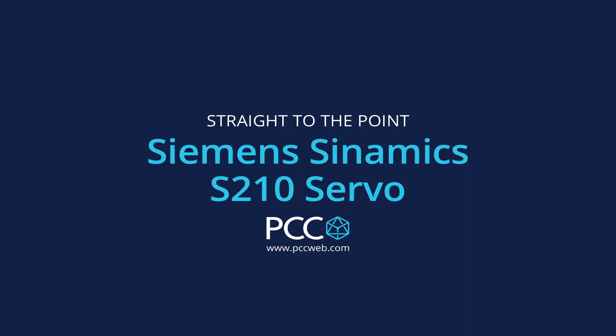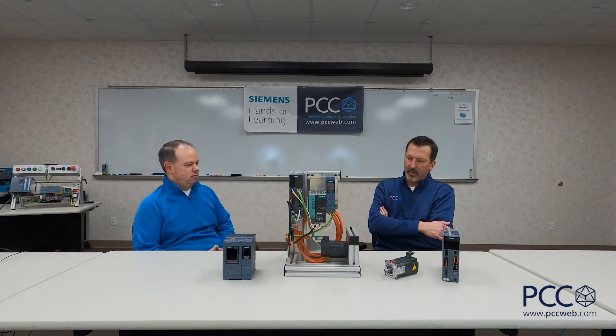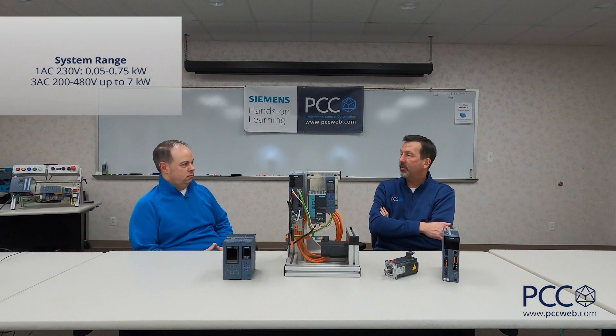Hey John. Rich. What do you got here today? This is the Siemens Cinamix S210 servo platform. What's the story with the S210? The S210s are available in single phase 230 and three phase 230 and 460, 50 watt through 7 kilowatt.